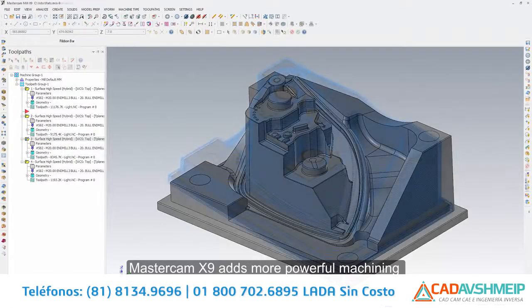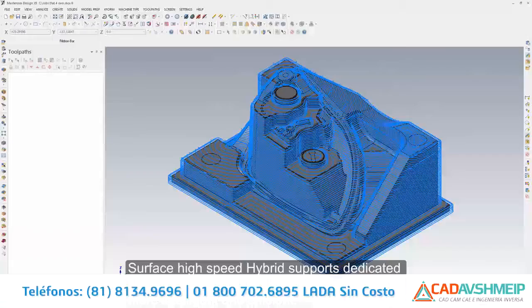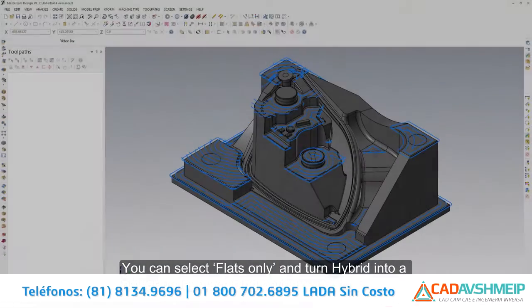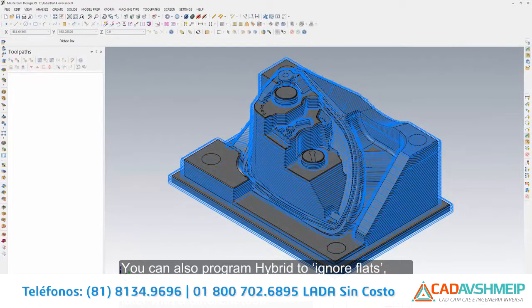Mastercam X9 adds more powerful machining capability to the mill 3D product. Surface high speed hybrid supports dedicated flat processing, making hybrid toolpaths even more intelligent and efficient. Flat processing supports an optional flat step over, allowing you to program bullnose tools with greater efficiency.